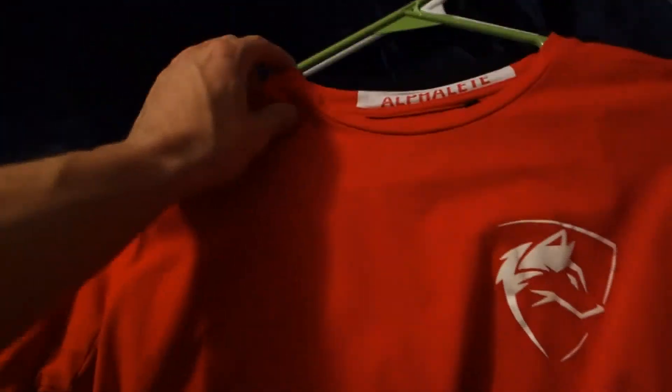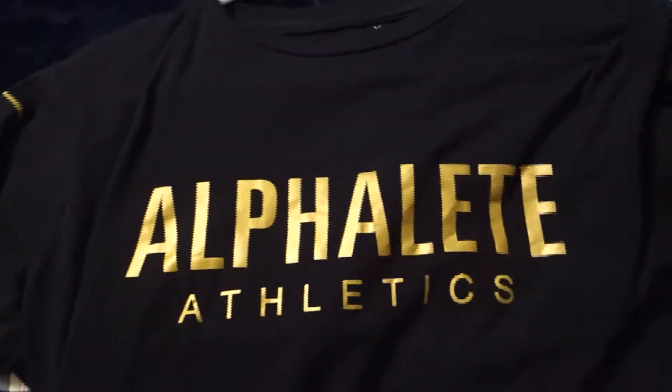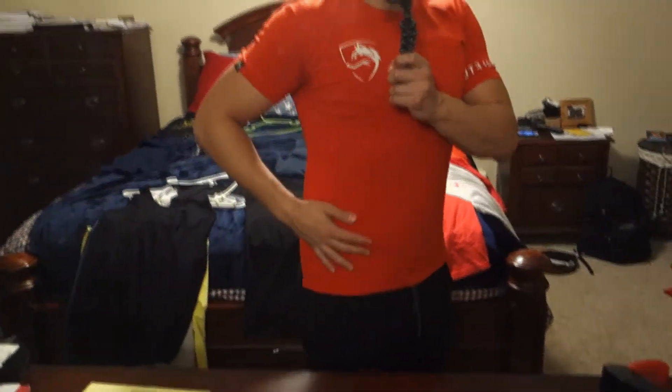Next we got the performance tees. Here is the red and white one — it just has 'Performance' on the back, the Alphalete logo on the chest, and the Alphalete logo on the sleeve. We also got the black and gold Alphalete one. Here's what the performance tee looks like on — very nice tight fit around the arms and chest, and very comfortable on the stomach and waist area. I usually like to wear this over one of my stringers.